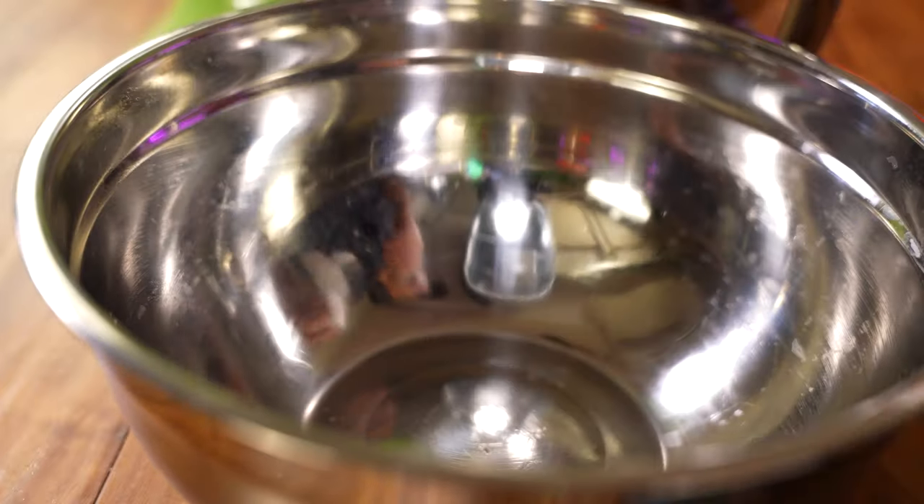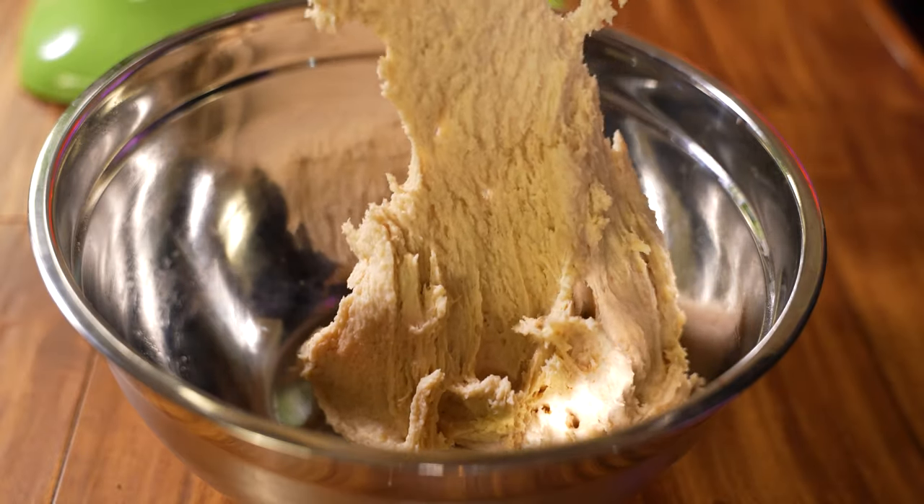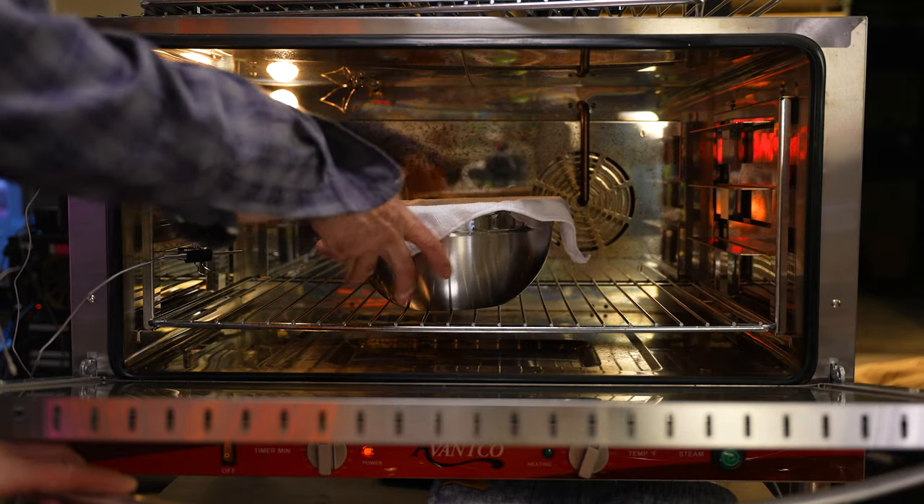Wipe down your bowl with a neutral oil like avocado oil. When the dough is done, it will be sticky and somewhat firm. Cover the dough with plastic wrap and a towel, then let it proof in the oven for 20 minutes.